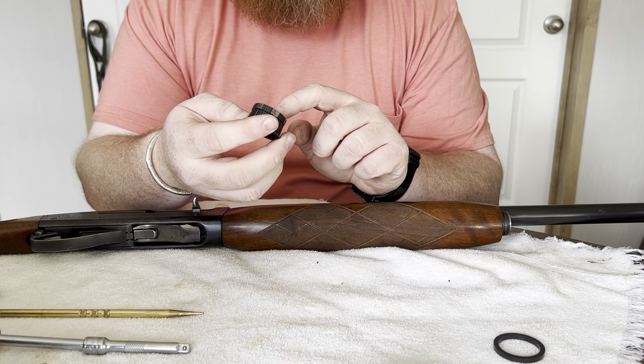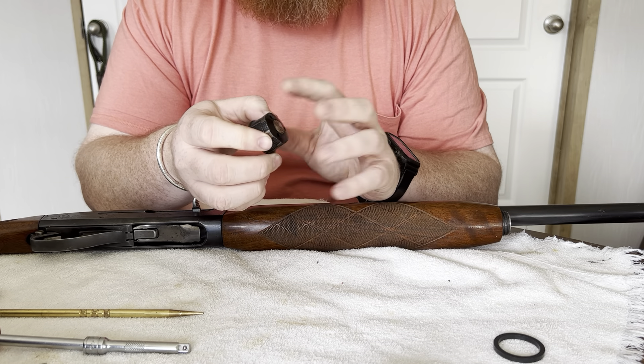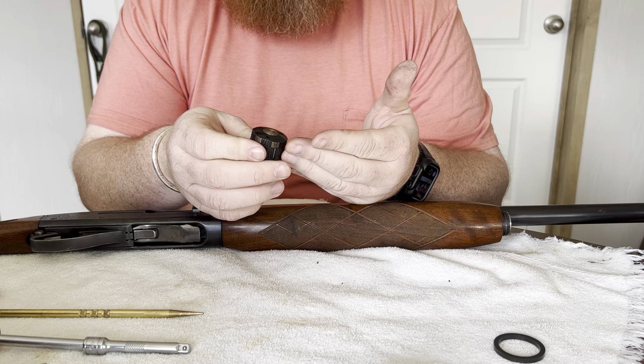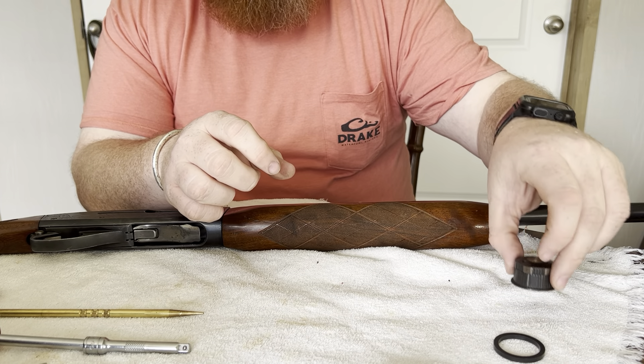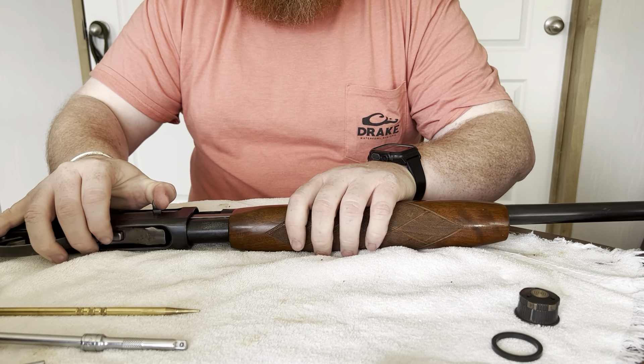Setting it to H or L opens and closes certain ports in the top of the cap, which lets so much gas escape or keeps so much gas within the gas chamber at the end of the magazine tube. Next, we put the action back.